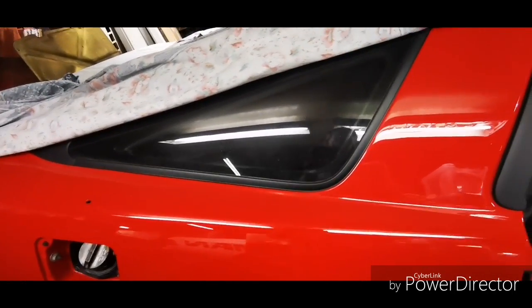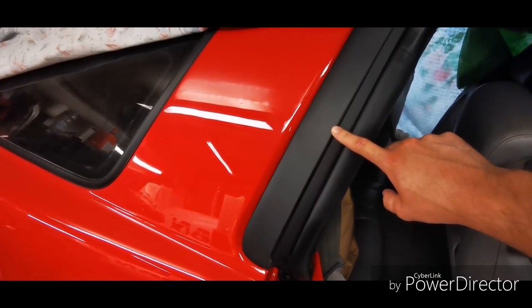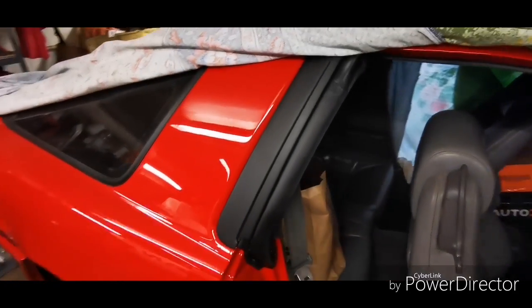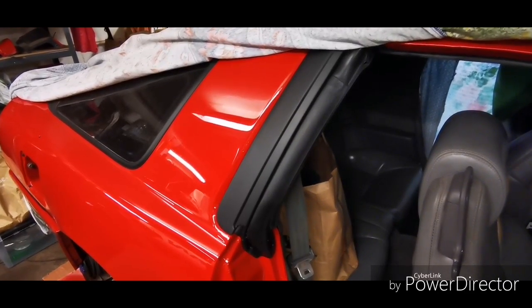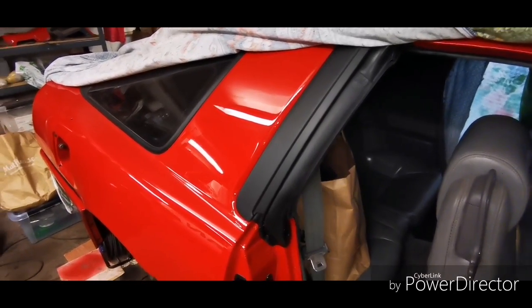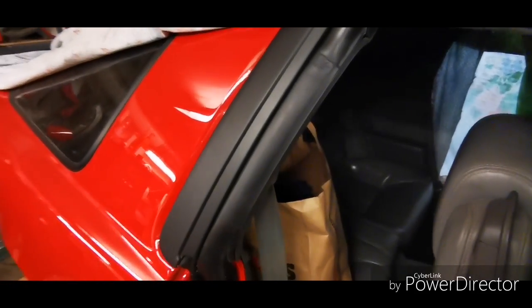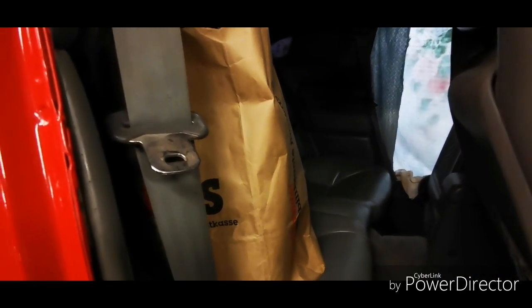Recently I installed these B pillar trims. This is just rattle can matte black. I initially wanted to put on Plasti Dip but I got some reaction with the plastic, so I ran out of Plasti Dip and switched to matte black, just in order to get them installed. Once installed I could install the back seat and interior.